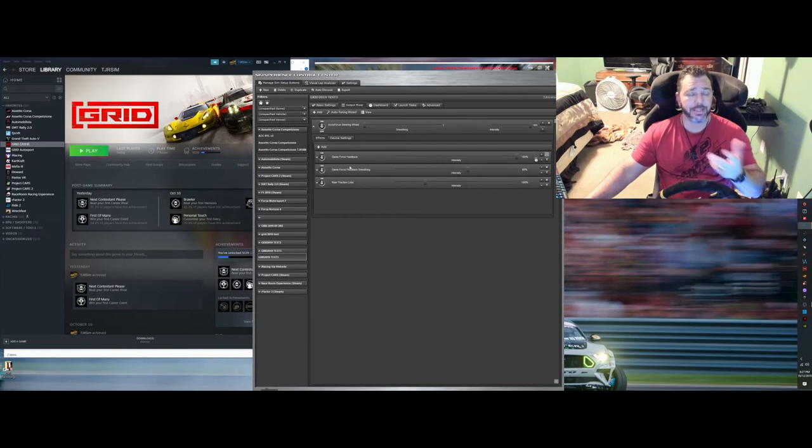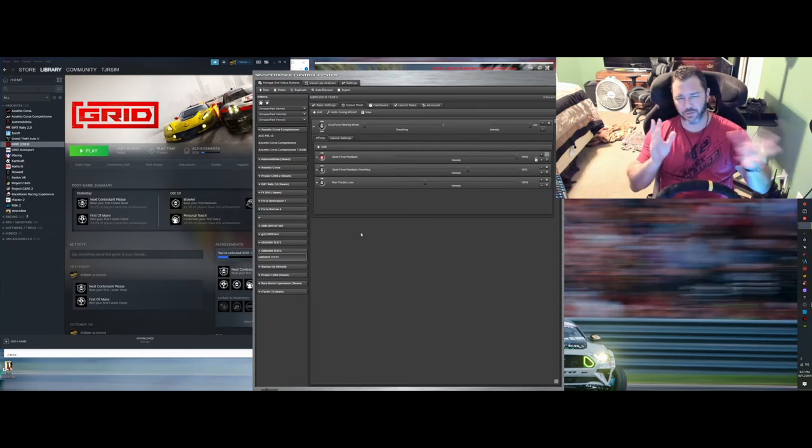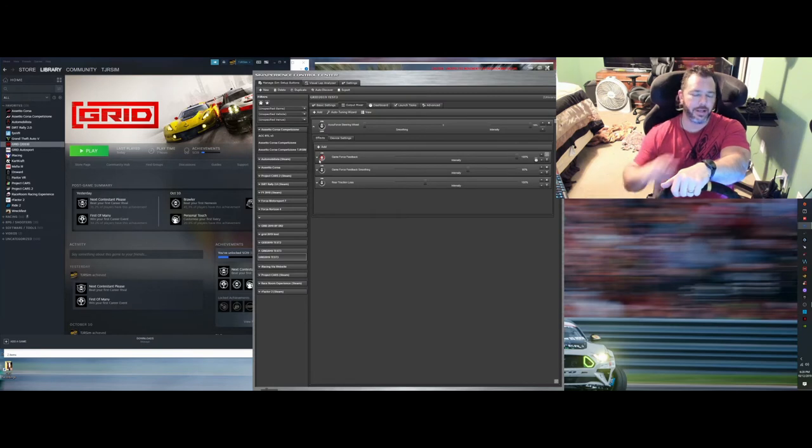To test that the profile is working, launch the game through Sim Commander, start playing, and confirm you're feeling forces. Then tab out, go to Sim Commander, click Game Force Feedback off, go back into the game, and if the wheel feels light with no resistance, you know this particular app launch is working. That's a quick way to tell if forces are coming from your app versus from the game itself — important for games like this that don't pull in road bumps and textures where you could adjust the slider and really notice a big difference on your rim.